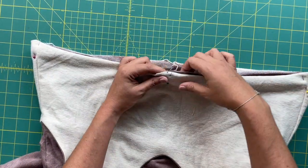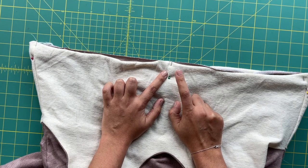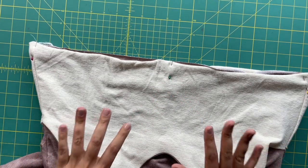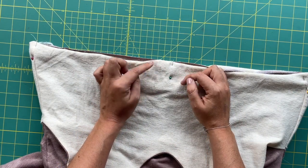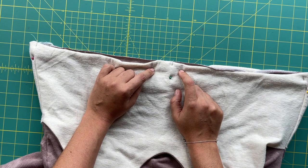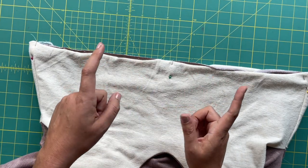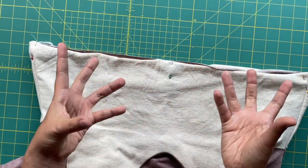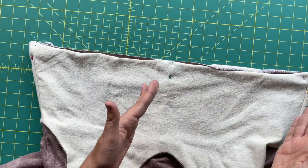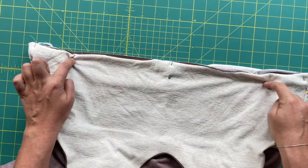Now we're going to go to the sewing machine. You cannot do this part on your serger. We're going to sew this at three-quarters of an inch, and that is for our three-eighths inch elastic. I actually prefer to only have a quarter inch of ease in the elastic channel, so if I were going to be using three-eighths inch elastic, I would actually only sew the casing at half an inch. But I'm going to be using half inch elastic — I just like how substantial the half inch is. I don't like to go less than half an inch on my elastic. So, three-quarter inch seam allowance all the way around.